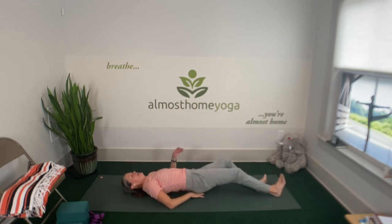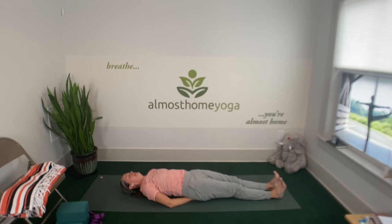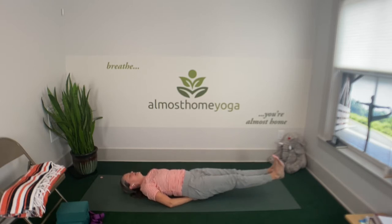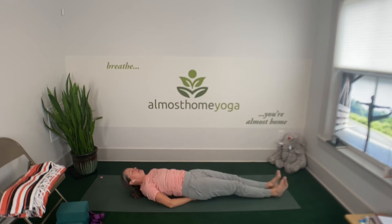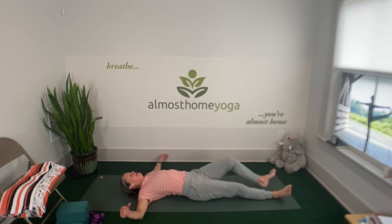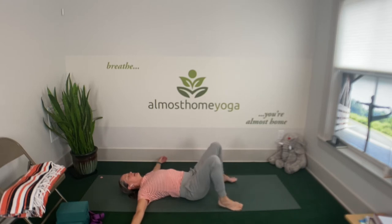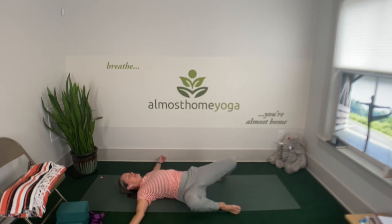Inhale deeply. Exhale, left leg up. And then gently release. Tucking your palms facing down under your sacrum to try both legs. On an exhale, lift both legs, hover. You can keep your head on the ground or lift your shoulders. Take a breath, and gently release. Get your hands out from underneath you, bend your knees again, and rock your feet — or knees — from side to side.